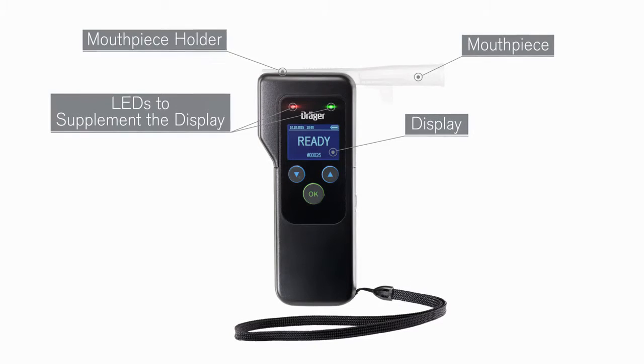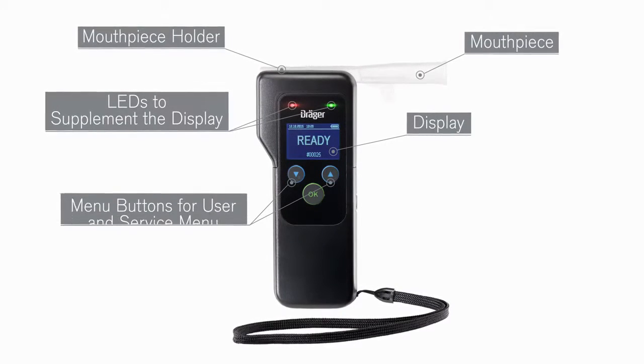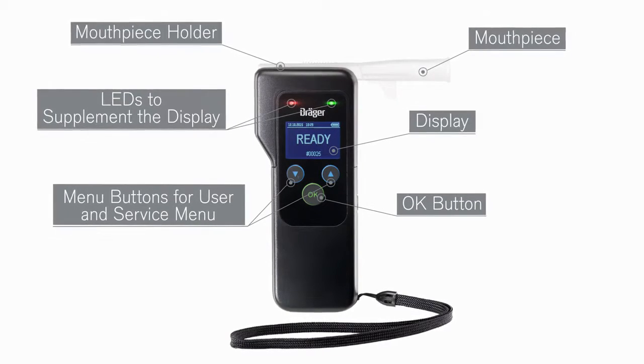In addition to the display, two LEDs and acoustic signals will indicate the end of the test procedure. The two menu buttons will guide you through the menu, and with the OK button you can choose the measuring functions.